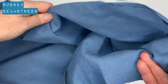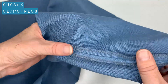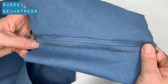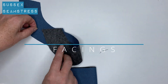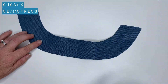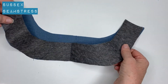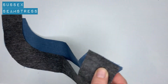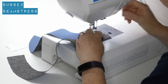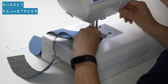Overlocked, pressed — bodice seams done. Next up, facings. You can see I've interfaced the back to make it a little bit firmer and hold the shape of the neckline. Line up the shoulder seams, pin if you need to — one centimeter seam allowance, just pop those together.